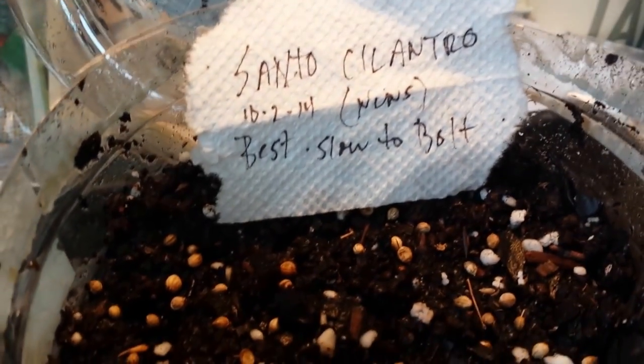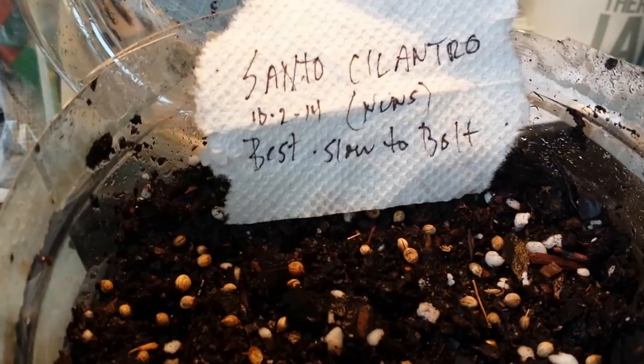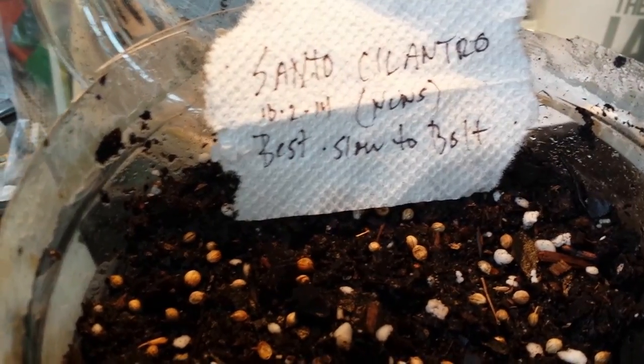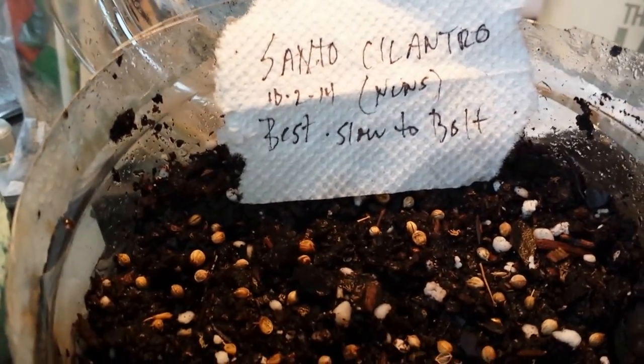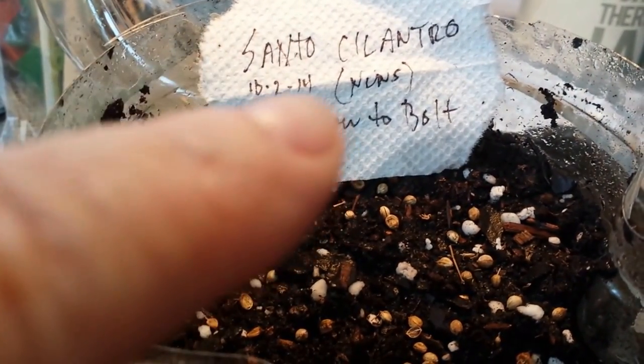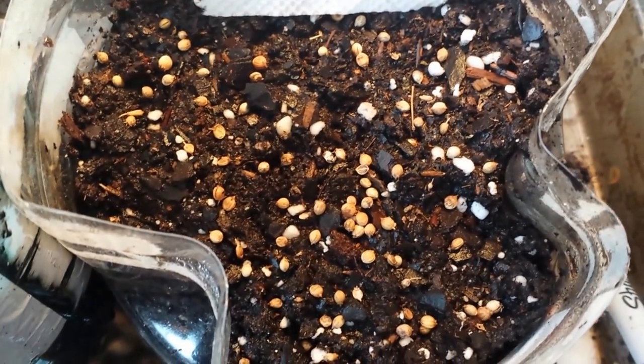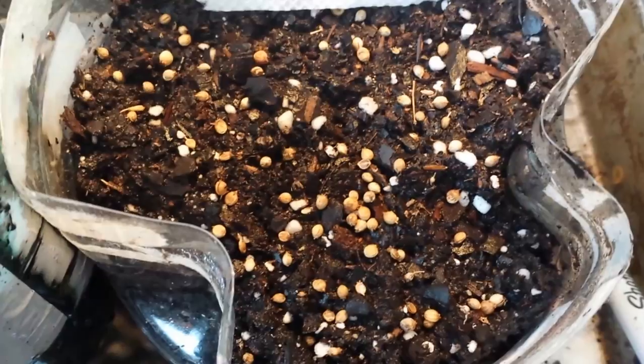It says 'nuns' on there. Once a year we have this big organic plant sale out in a reserve, and it's run by nuns. They do tens of thousands of organic, heirloom plants, and that's where I got the Santo for the first time. So I'm just going to keep it going generation after generation. Look at all those seeds I sprinkled — you could even go heavier, but this is good.